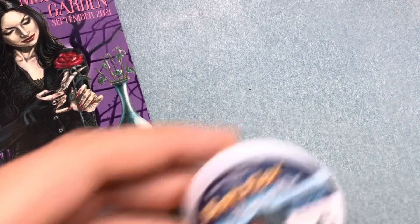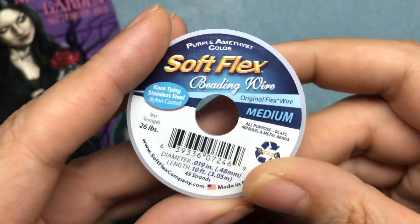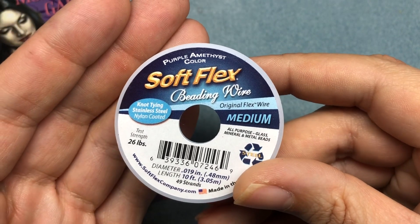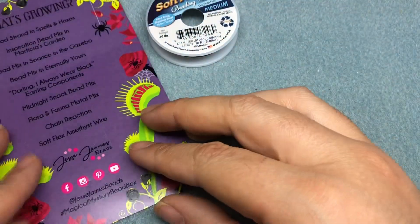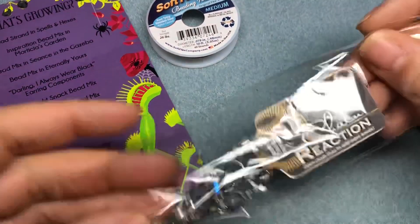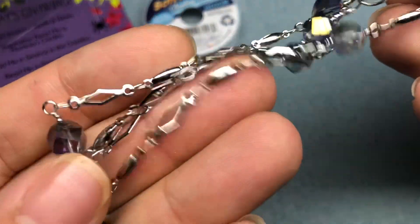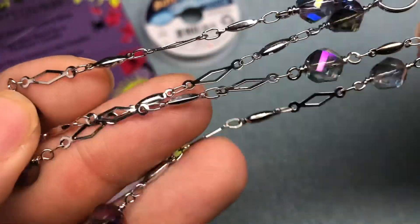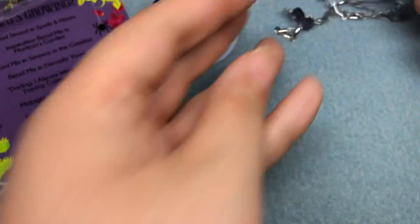So let's see what's in the box. First I'm seeing the Soft Flex, and I've actually used this on a project before. I love the colored wire — purple amethyst color. And then I see Chain Reaction. Ooh, a nice mystic purple color. Very nice. I like the little diamonds. I have so much Chain Reaction, I gotta do something with it other than using it as chain. We'll come up with some ideas together.